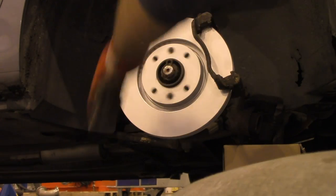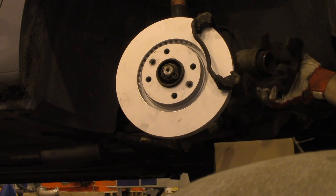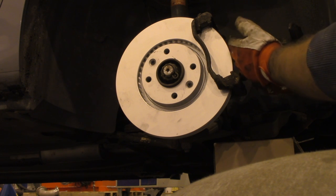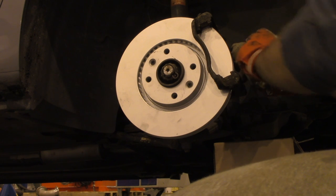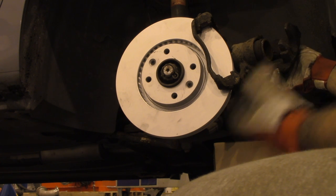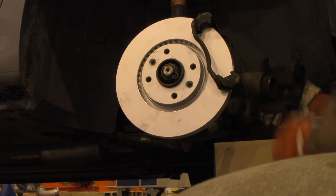Once done, check that the disc spins freely. Now we need to work with the caliper. You can see that the piston is extended from its base position, so we need to push it back. You can do that with standard tools but it takes more time. I'm going to use a new special tool I bought specifically for retracting the piston — let's see how it works.